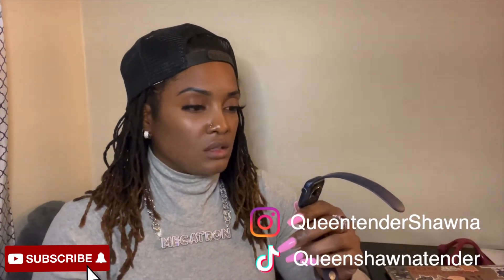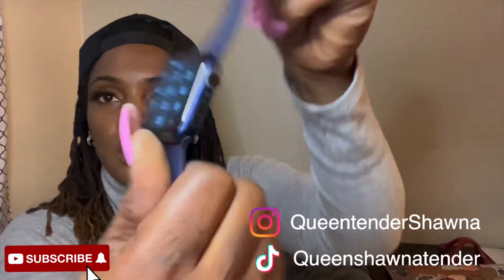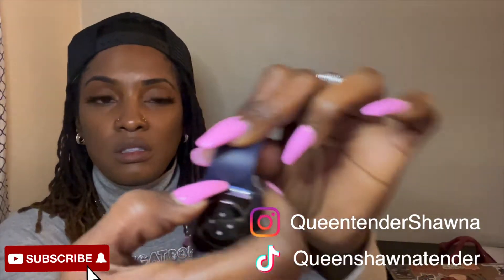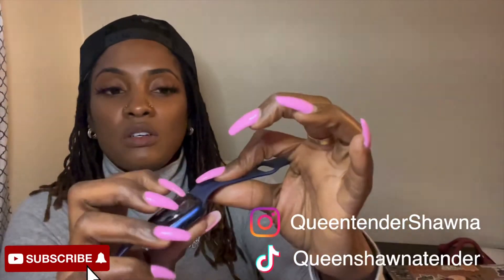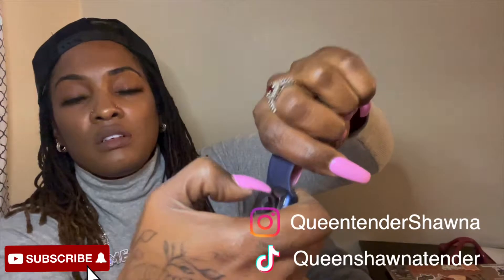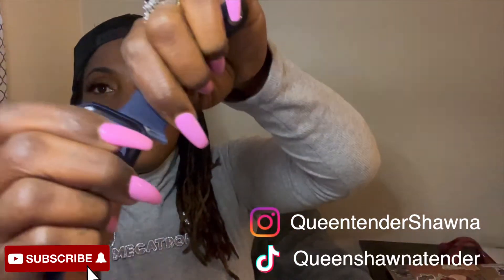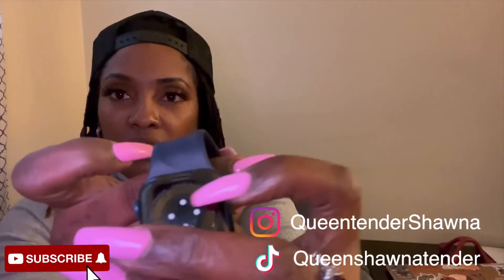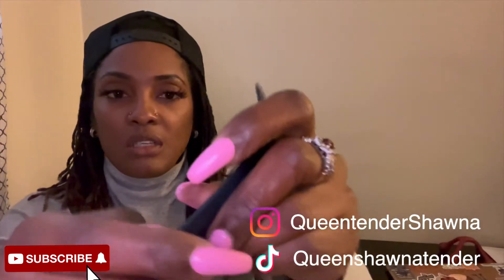We're just gonna go right into it. To take the band off your original watch — it's a little dirty here — all you do is push these buttons in. So we'll just start with one, but I want to show you how easy it is to take your Apple Watch band off. You see that little thing in there? You push that in and then slide that right out.